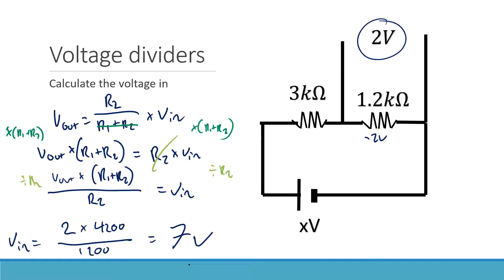So that's what a voltage divider is. A reminder: it's just a way to take a large voltage — say 7 volts — and split it down into a smaller voltage, like 2 volts. We use these a lot when we're trying to make sure only certain voltages go to certain parts of a circuit, to avoid overloading particular parts.